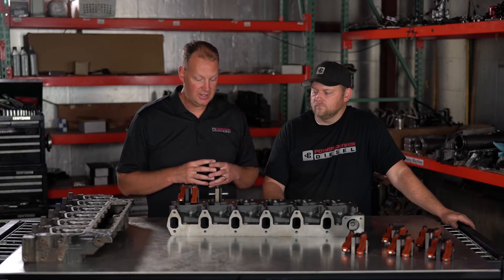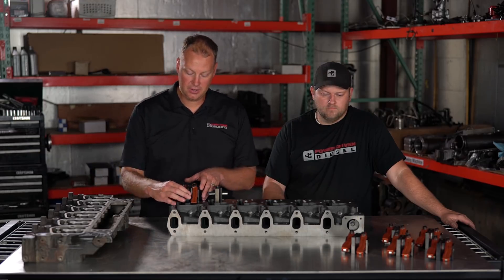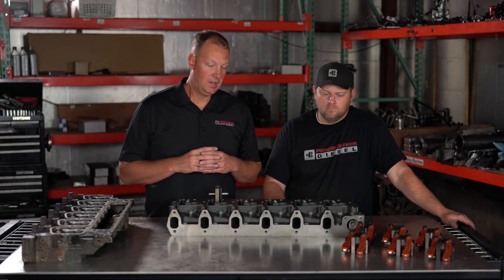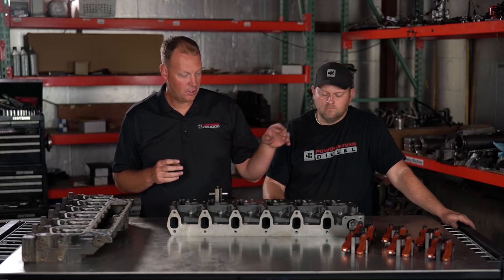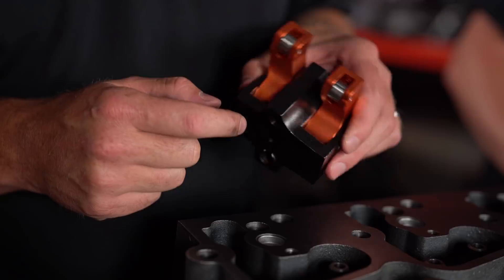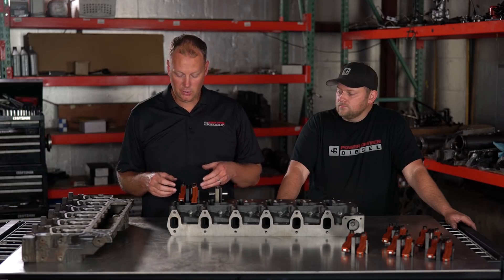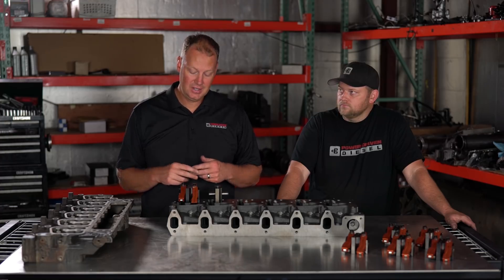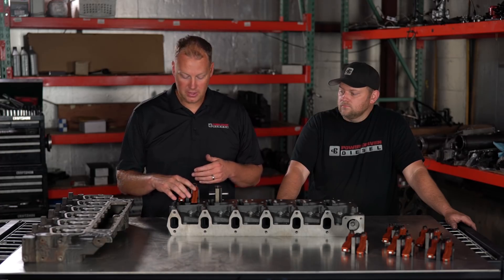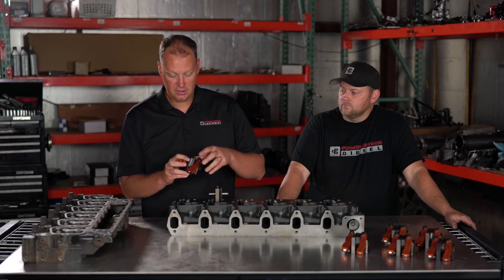This stand is available in a couple of different configurations. This is a very high-end piece — the whole setup with aluminum roller rockers runs about $2,150 for all six. If you're looking for a more budget option, we also modify the stand to accept stock rockers; that option is about $1,200, substantially cheaper. The aluminum roller rocker version is better and you can get custom ratios if you want, but if you're looking to save a little bit, the stock rocker option is available as well.